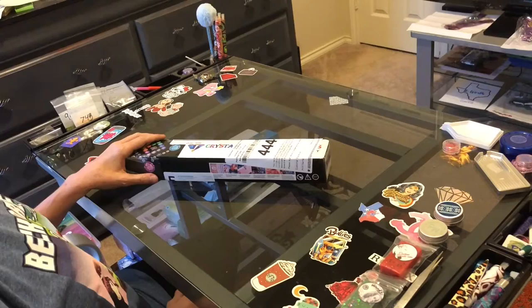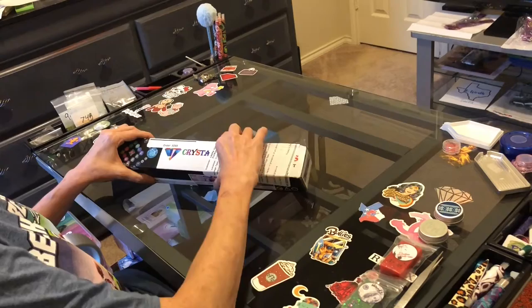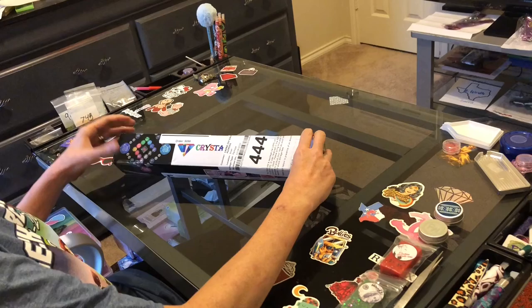Hi everybody, this is Kara, aka The Principal Painter, and today I'm coming at you with an unboxing from Crystal Canvas Arts. I loved this image on their website — I'll link Crystal Canvas Arts below. It had been out for quite some time, and I went back a couple of weeks ago and it had come back in, and I just had to grab it. It's a fun, vibrant image that I just love.